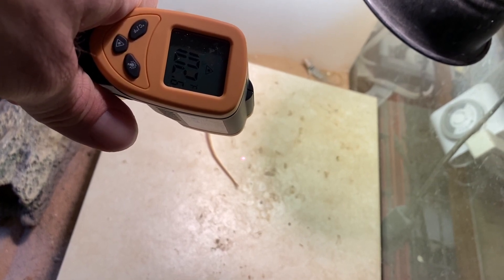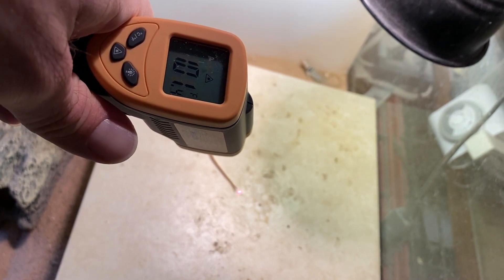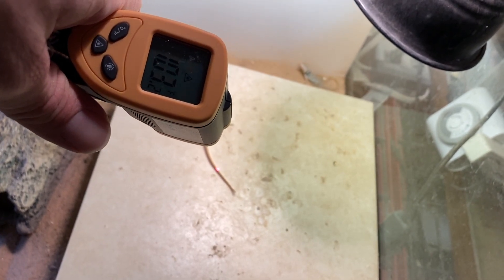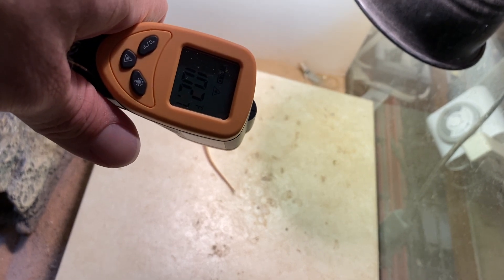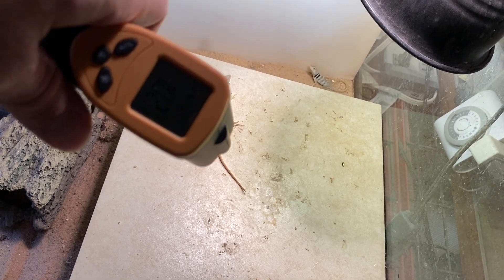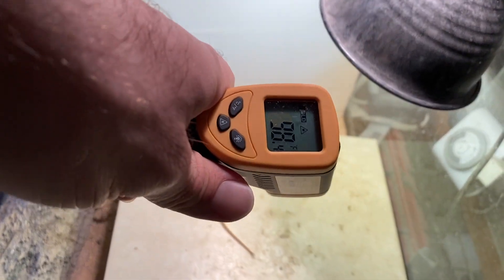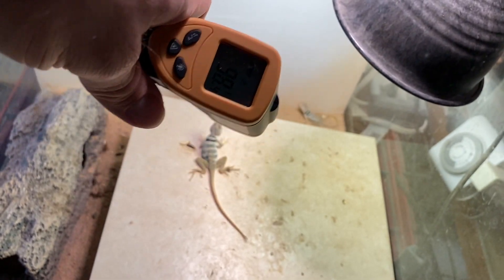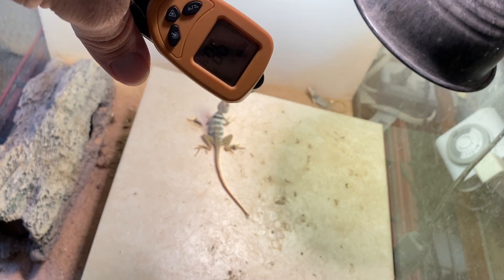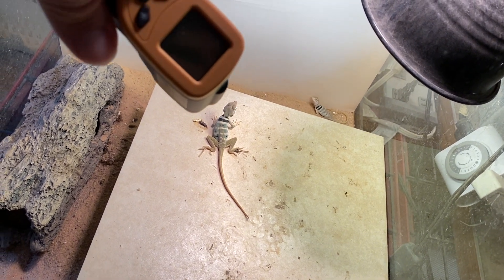At around 102-103°F the lizard could stay all day and get proper UVB lighting. The temperature fluctuates between 101 and 103 depending on where the light hits the tile — not getting above the 105 to 107°F threshold where studies show collared lizards will start retreating. Shooting where the female is sitting, she's at about 98°F — warm enough, though the UVB may be slightly weaker at that distance.